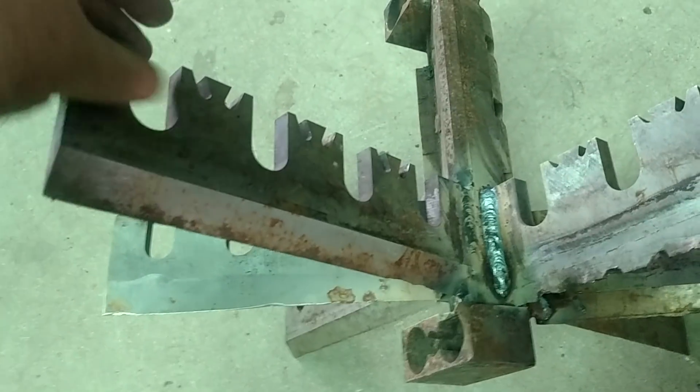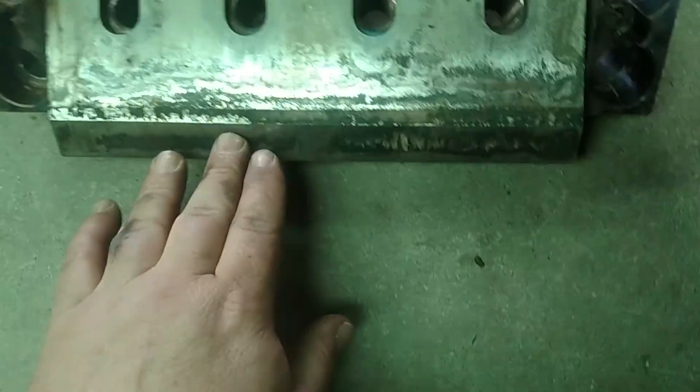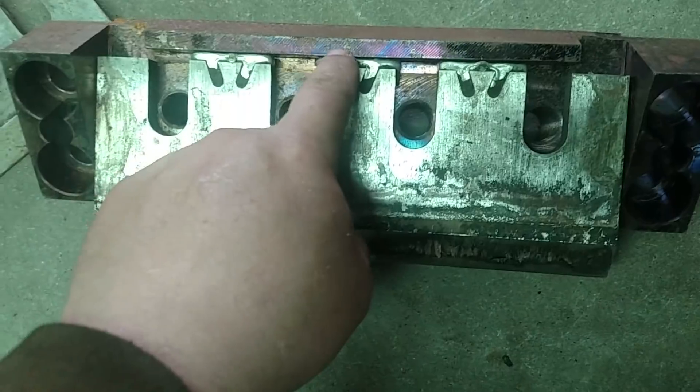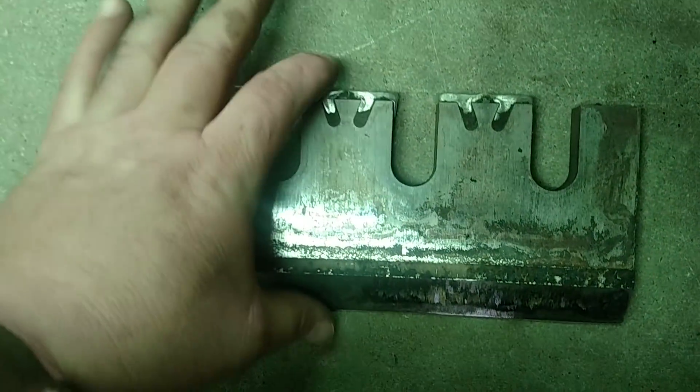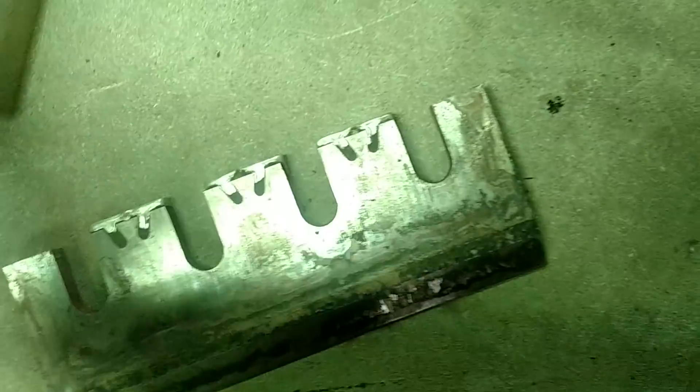I might even take these out to make this more of a hook, and then weld a little loop on top. When you sharpen knives you sharpen them this way, so the knife gets shorter, and you put this babbit in there — that's what keeps the overall length of the knife the same.